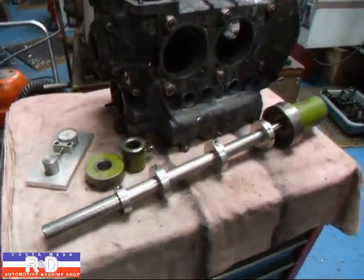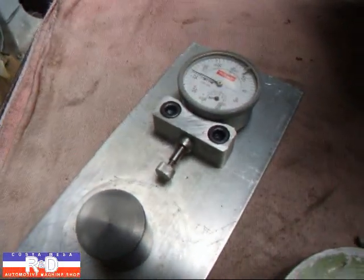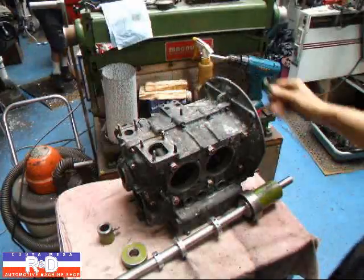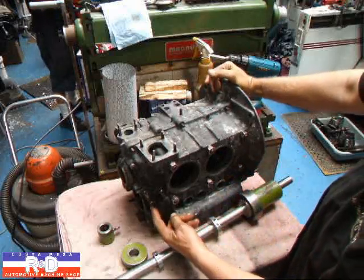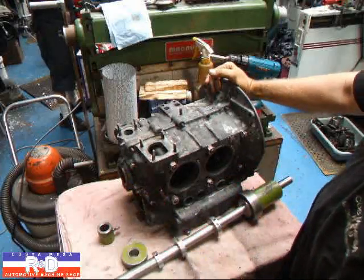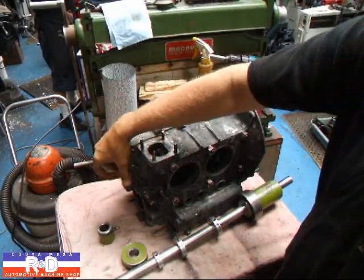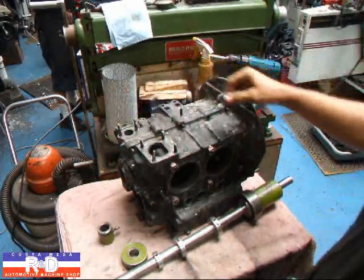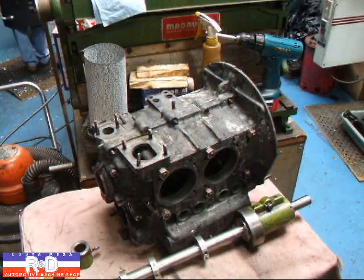We've already started by installing the case bolts, and we have the eight millimeter fasteners around the front of the crank so that we make sure it stays nice and tight. The first bearing gets the machine corrected. All right, now we're ready to install the bar.